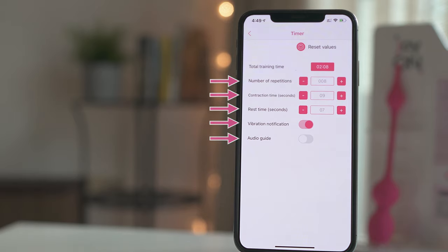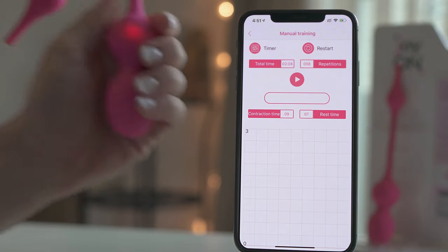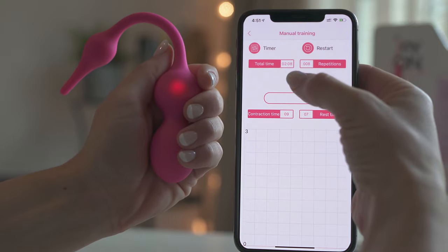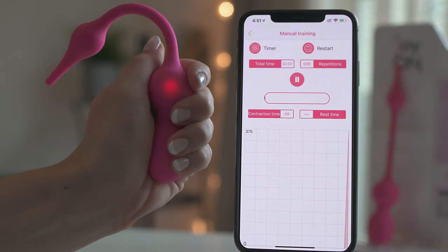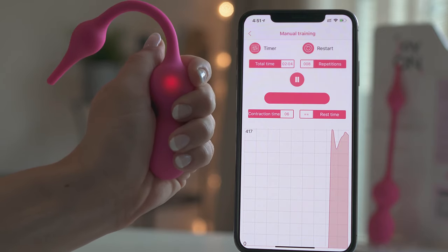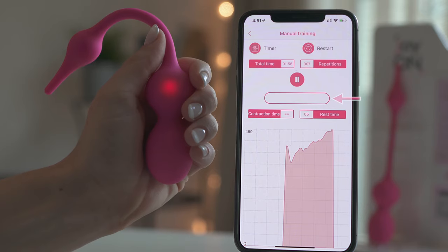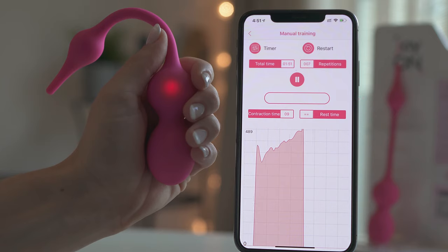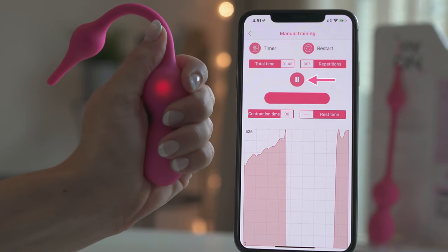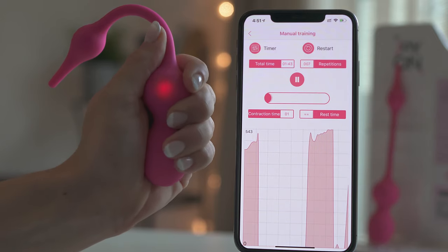Once you have finished customizing your workout, go back by clicking on the top left corner. Click on Play to start your training. The graphics indicate the pressure being applied to Cahill by your pelvic muscles. Make sure to relax your pelvic muscles during each rest — the horizontal graph should be blank. You can pause and resume your workout by clicking on the central button. Make sure that you are logged into your account and have an internet connection, so your workouts are saved in My Calendar.